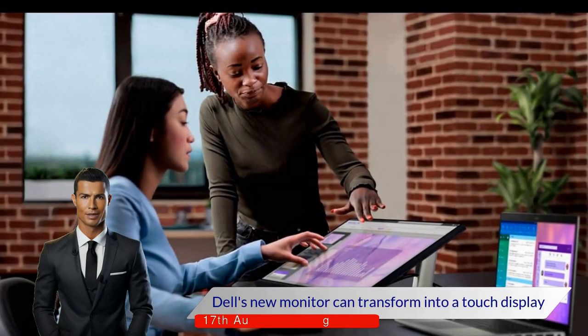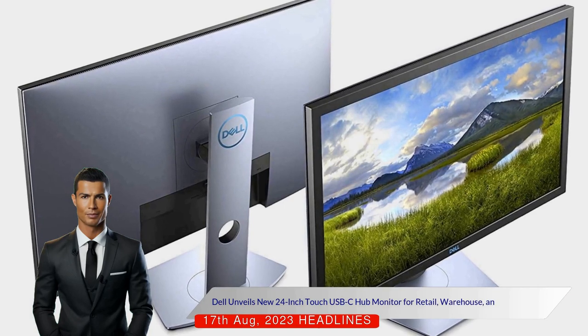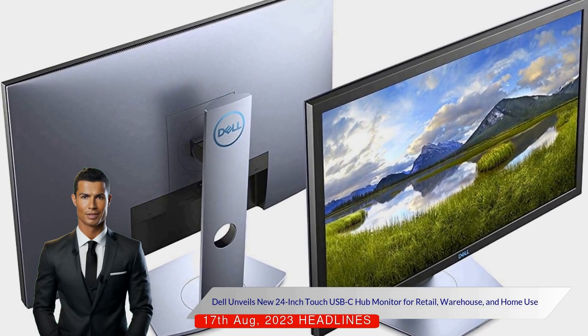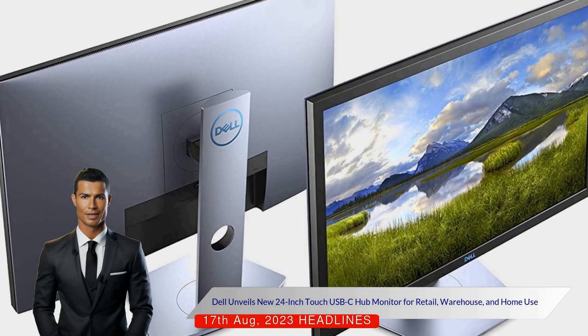Dell's new monitor can transform into a touch display. Dell has launched a new 24-touch Universal Serial Bus C-Hub monitor — a 23.8-inch monitor with 1080p resolution that can double as a touchscreen tablet due to its articulating stand.